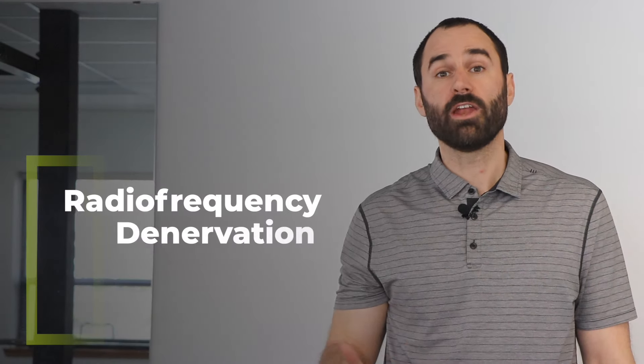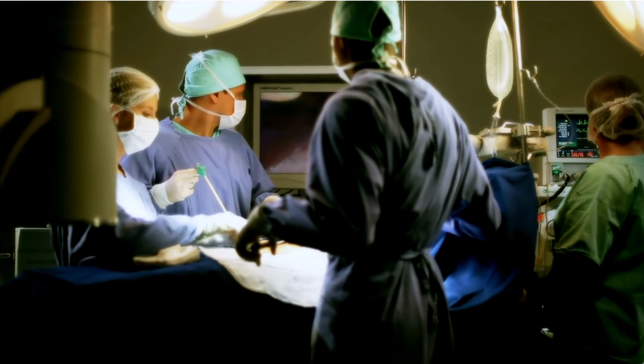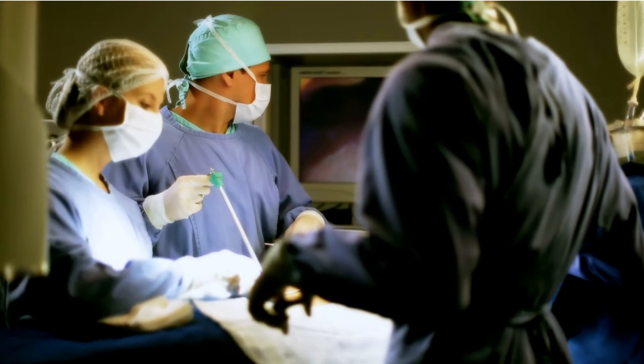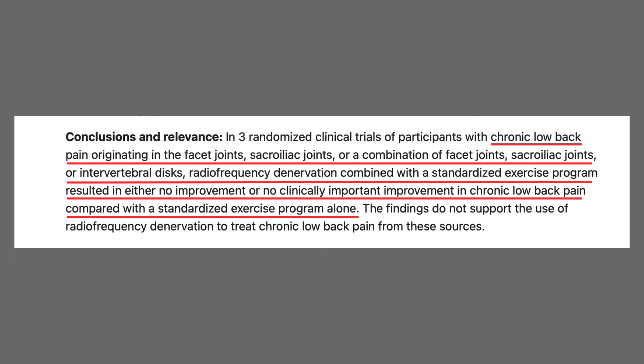For this condition, radiofrequency denervation is a common treatment technique. This technique uses radiofrequencies to disrupt the nerve supply to the pain-generating tissues, but it was found to be no more effective than physical therapy at three months. It can help reduce SI joint pain, but it's unlikely to completely eliminate it.